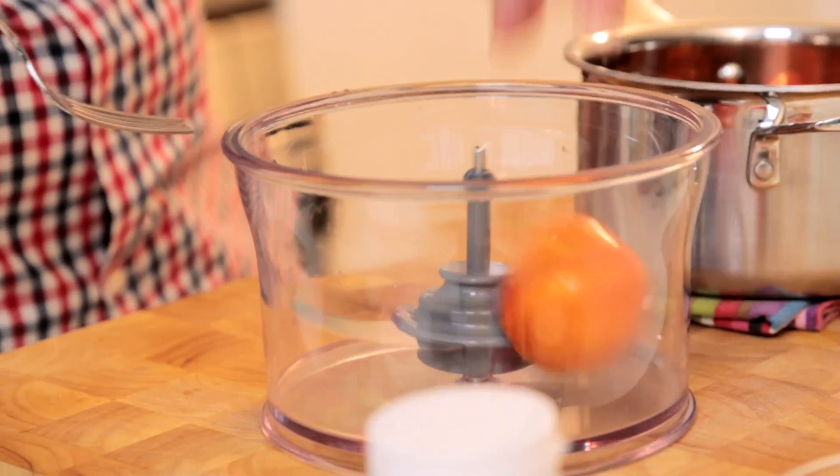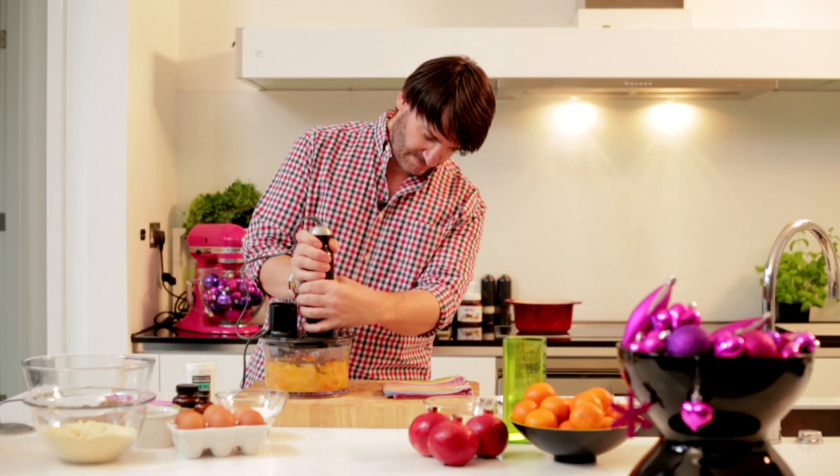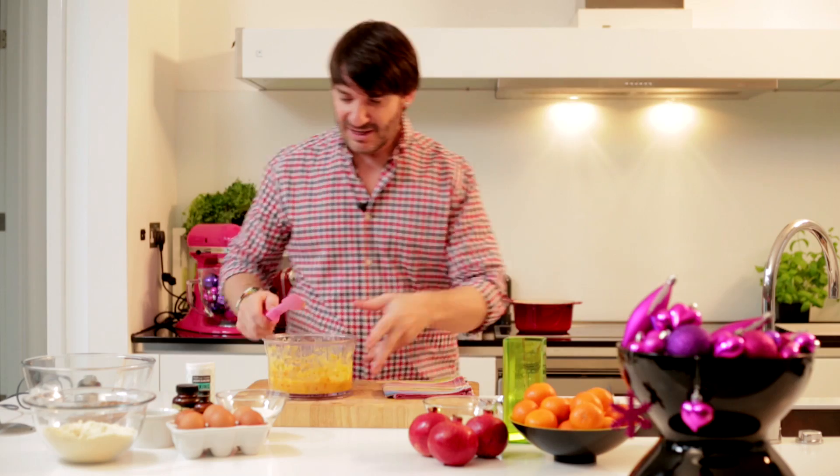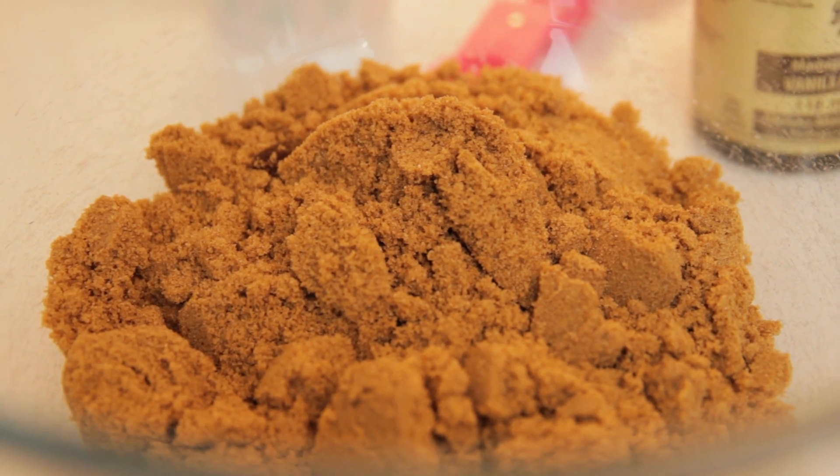My clementines have been boiling away for an hour and a half and I'm just gonna place the whole fruit into the blender, including the skin. I'll keep that aside and start to work on my cake batter.